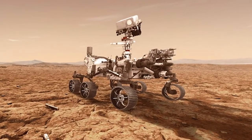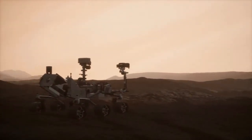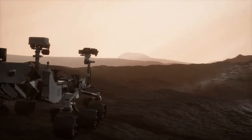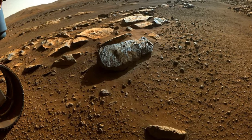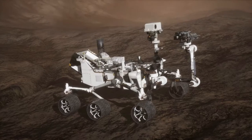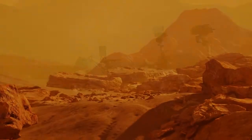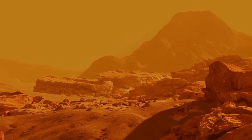Back in February 2021, Perseverance landed on Mars with the mission of collecting core samples of Martian rock and soil and storing them in sealed tubes. Perseverance has been patiently waiting for our team to collect these samples so we can study them for signs of ancient microbial life.